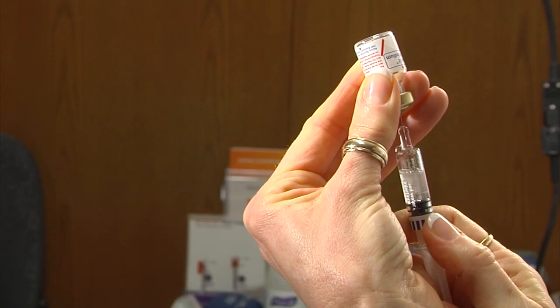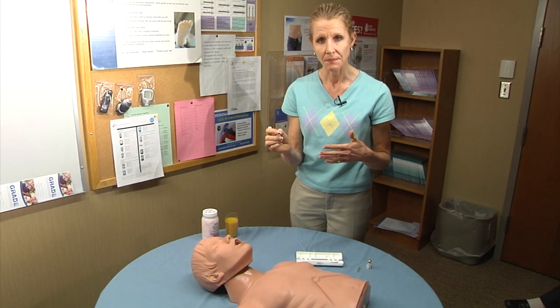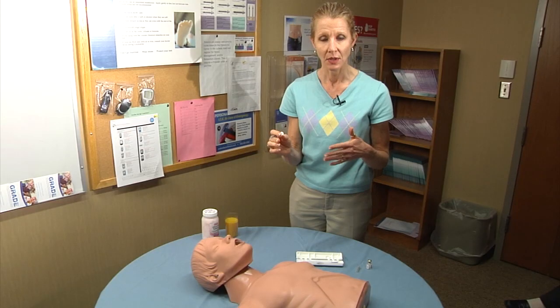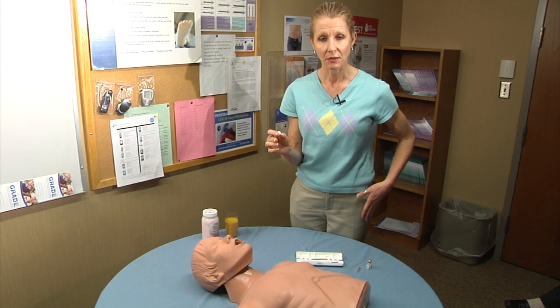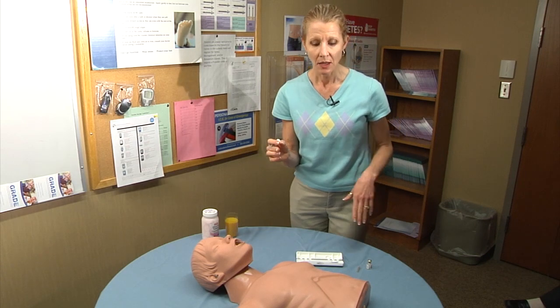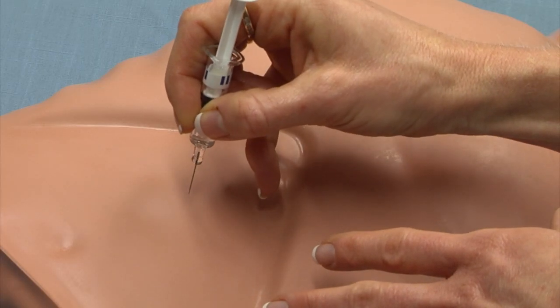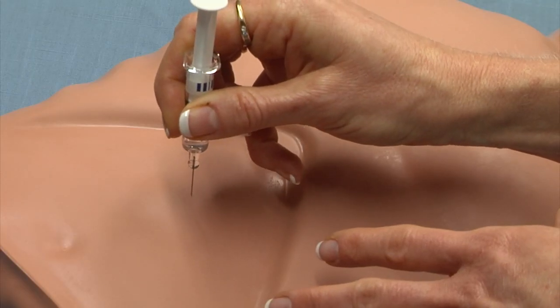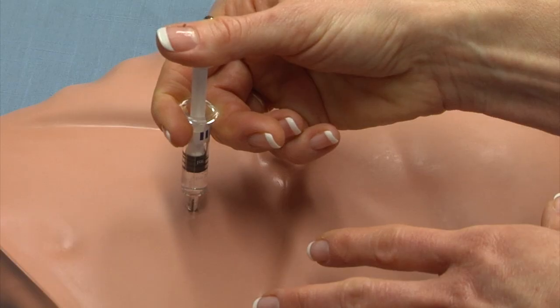Then you're ready to give it. Hold your syringe like a writing pen or a dart, and you would give the glucagon in any place that you can give insulin, which would be the abdomen, the thighs, the arms, or the buttocks. You want to go at a 90-degree angle into the skin, inject the entire amount of medication, and then take it out.